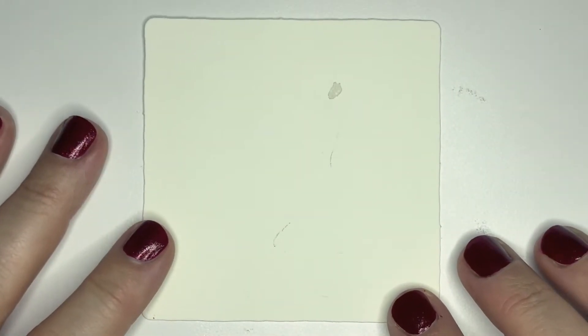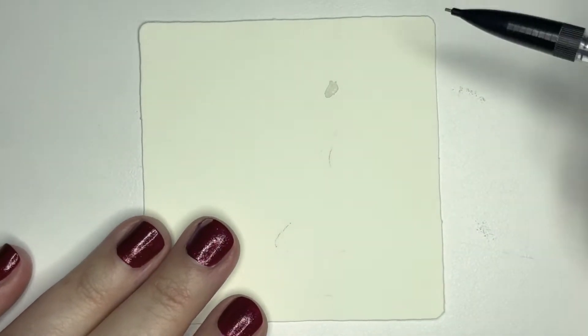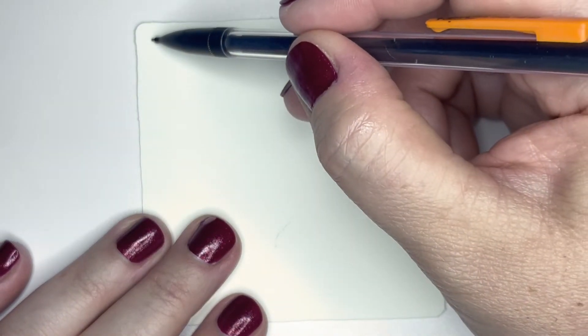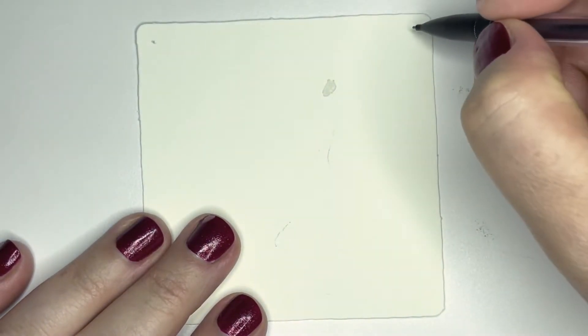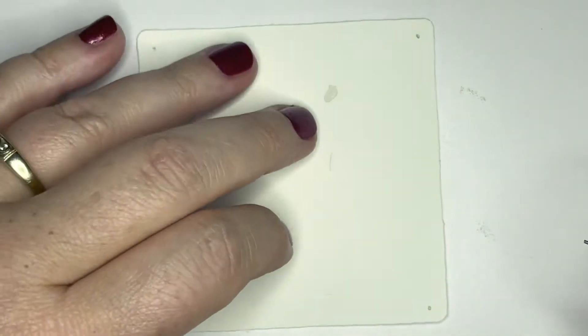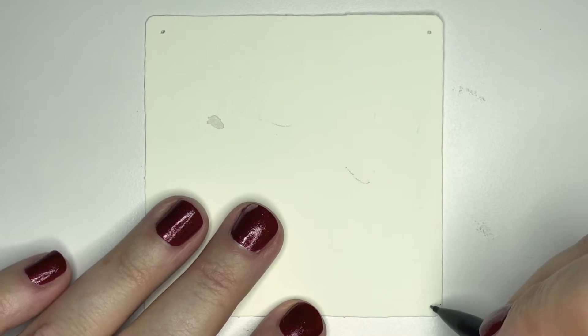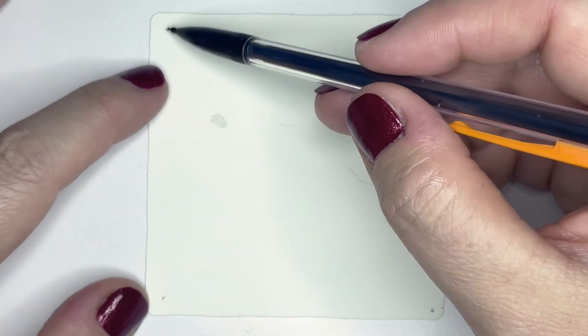You can use a square of paper, or a larger piece of paper and just draw your own little square on there. The first thing I'm going to do is put four little dots in the corners of my paper, and these are going to help me define where my design is going to go. You can turn your paper at any time — there are my four dots.